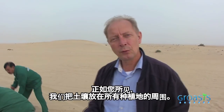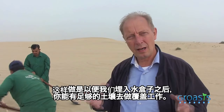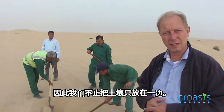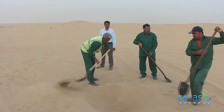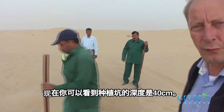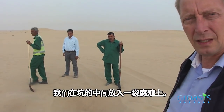As you can see, we put the soil all around the planting place, so that later on, after you've put the water box, you have enough soil to cover the sides. We don't put it on one side. Now you see that the planting hole is about 40 centimeters deep, and we put the bag with compost in the middle of it.